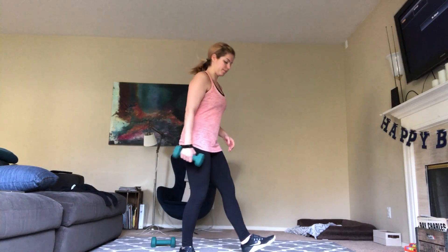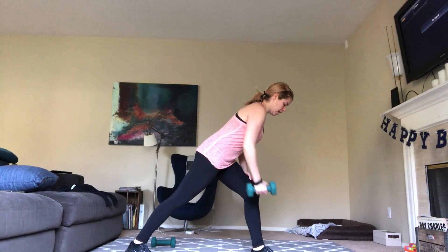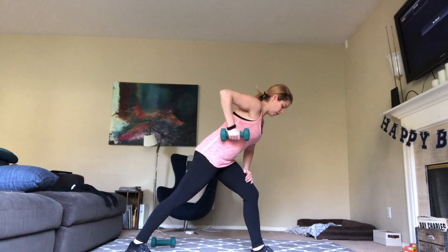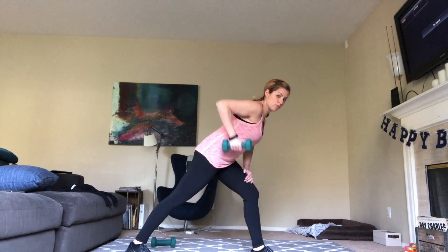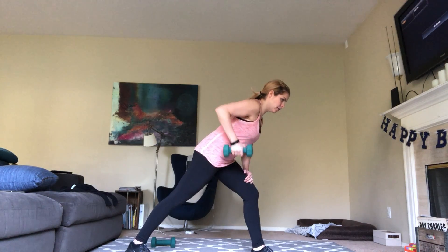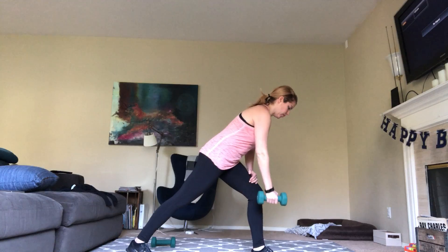Now switch sides. Leaning forward. Nice row up. One and release. Two. Abs in really tight. Three. Flat back. Four. Weight in the heel of your front foot. Five. Pull that arm really close to you as you go so you're not flaring your elbow out. Eight — two more, and last one here. Breathe and release.